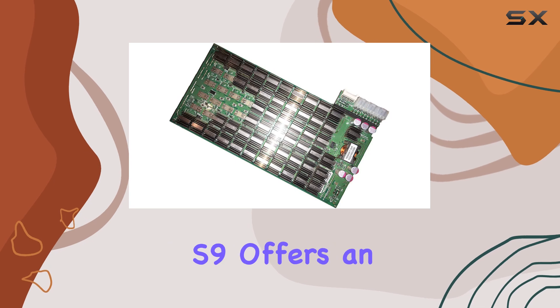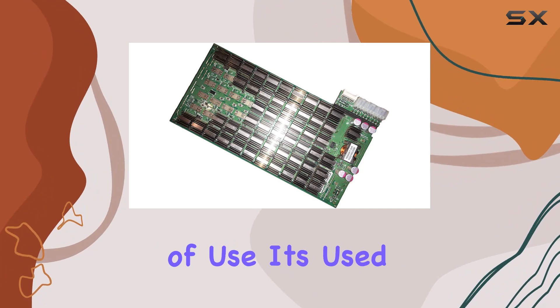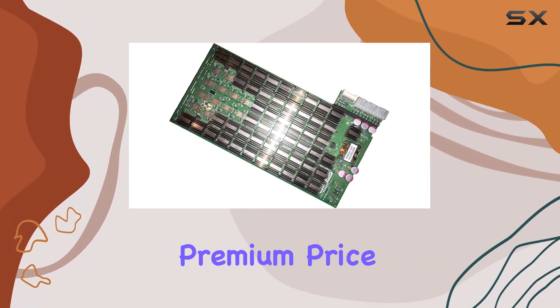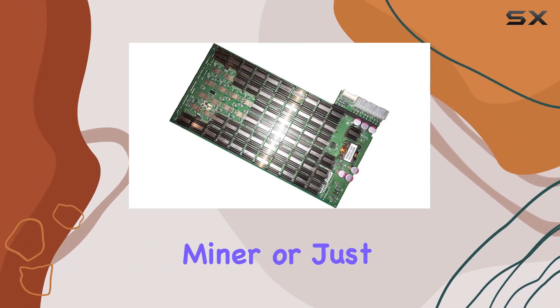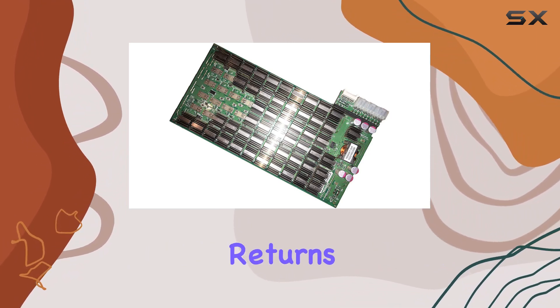In conclusion, the Antminer Bitmain S9 offers an excellent balance of efficiency, power, and ease of use. Its used new condition ensures that you are getting a reliable piece of hardware without the premium price tag of a brand new unit. Whether you are an experienced miner or just starting, the S9 is a worthwhile investment that promises to deliver solid returns.